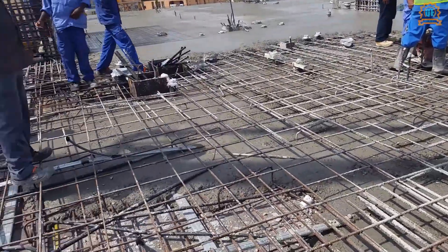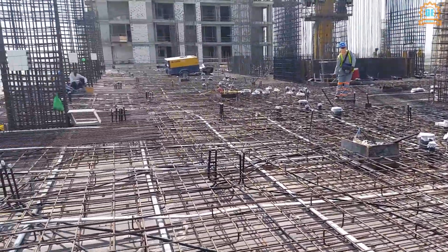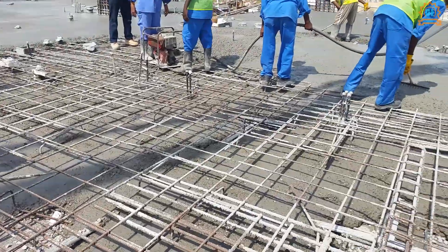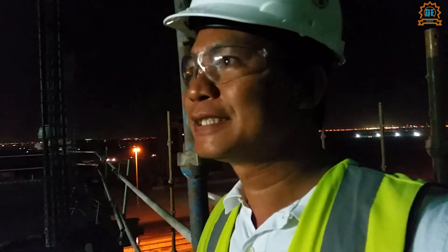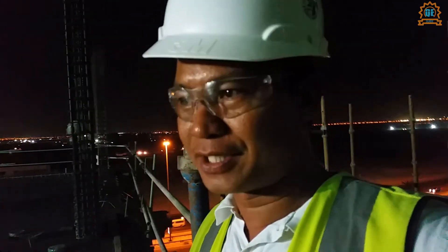This video is brought to you by Kiko. Hi, Noel here again — so this is our 7th slab.